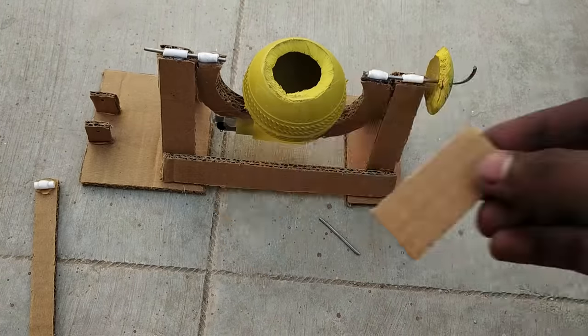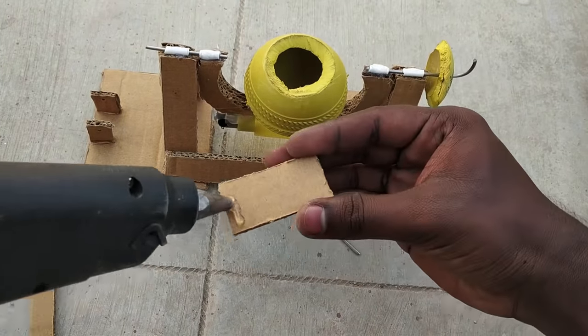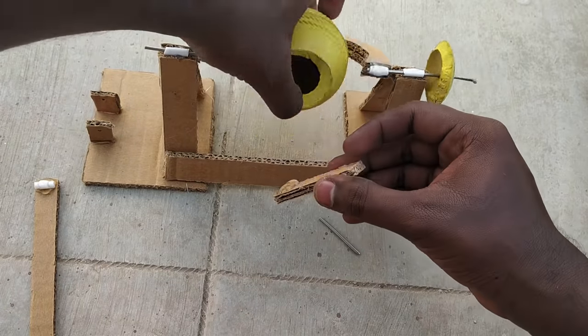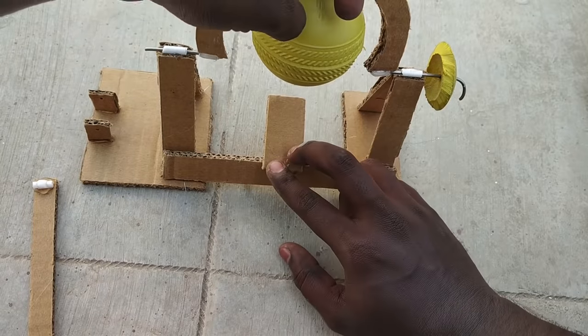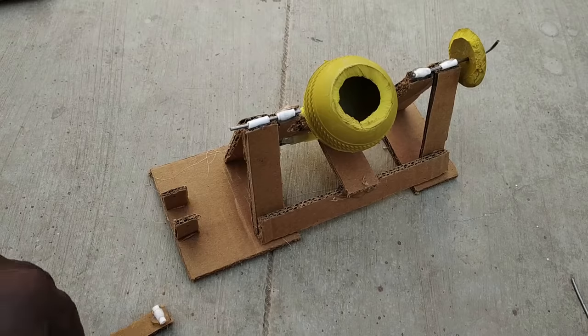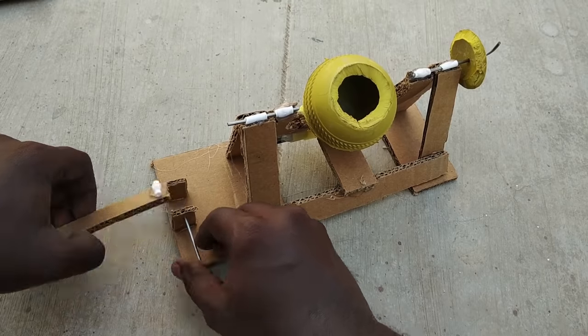We can cut with a knife. This piece is 5cm length and 2.5cm width — this is the size of the cardboard piece. Put a cement mixer in this case. The cement mixer is 3.5cm length, now it's 4cm length. Take a handle and attach this.